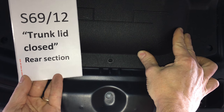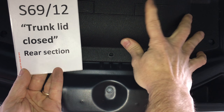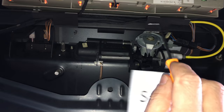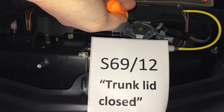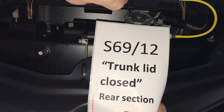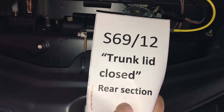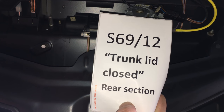We're looking at the inside rear of the trunk lid in the SLK, and switch S69/12, the trunk lid closed switch, is hiding behind a panel held in place by three tabs. This switch tells the computer that the trunk lid is closed all the way, so that you don't try to open the roof while somebody else is putting groceries in. The switch gets pushed when the trunk lid is latched, giving a closed circuit signal saying the trunk lid is closed.